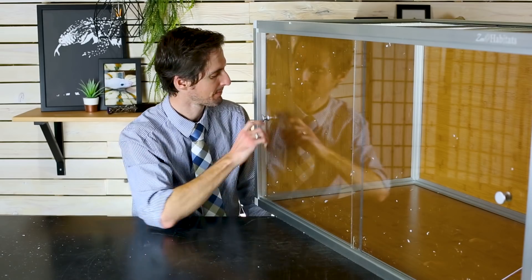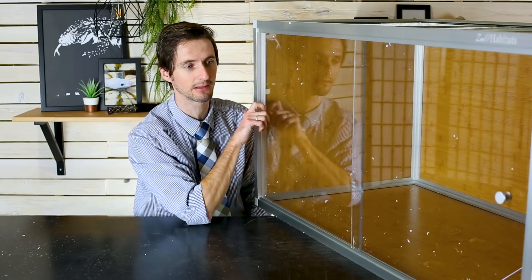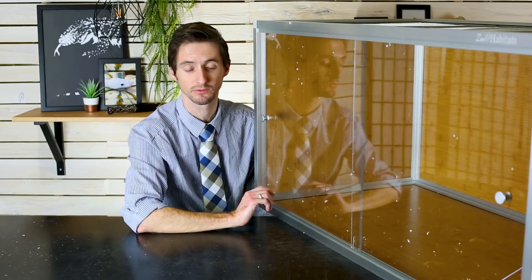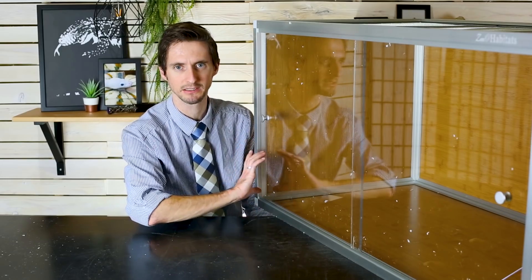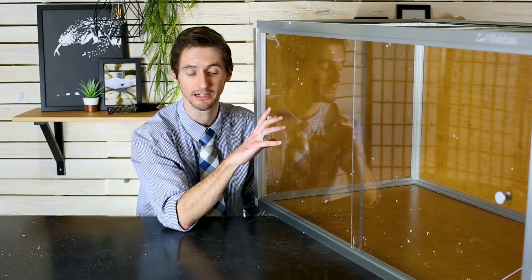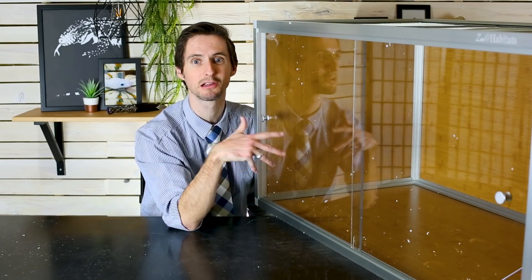These doors are very thick plexiglass, which I like — they might get scratched, but they're solid. Ours also has a substrate shield, which is just an extra piece of plexiglass you can put on the inside so you can have some deep substrate in here. That's important because we haven't actually decided what we want to put in this enclosure yet.